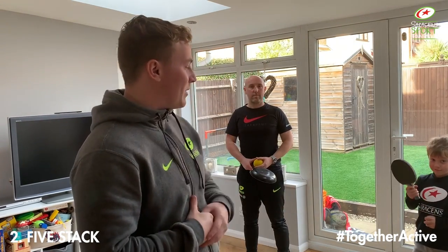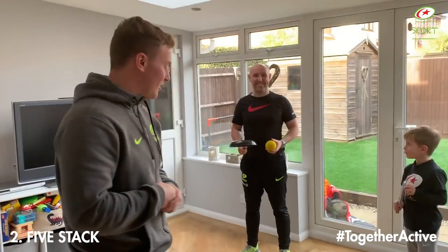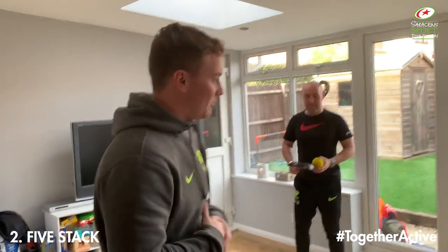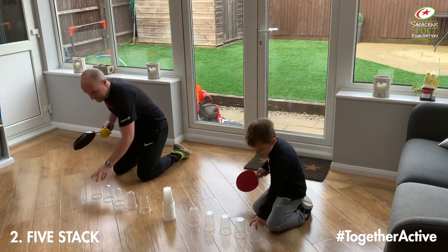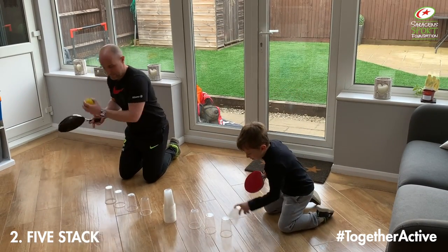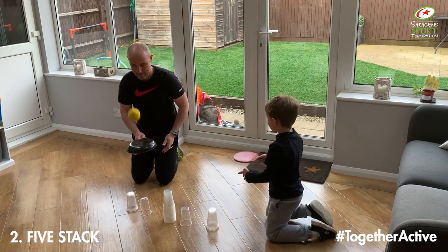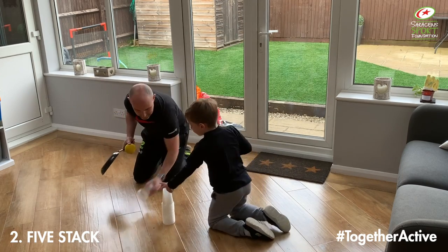Another variation: instead of using our hands to throw the ball in the air, we're going to try and use different objects. Ollie has got a ping pong paddle and a ping pong ball. If you don't have a ping pong paddle or ball, you can do what Mike's doing — he's got a frying pan and a soft ball. All you're going to do is hit the ball up five times, stop, stack your cup, and continue with your hit-ups. It's a race — whoever finishes fastest wins. Three, two, one, go. It's working on your hand-eye coordination. Last one each — he wins it. Well done, mate.